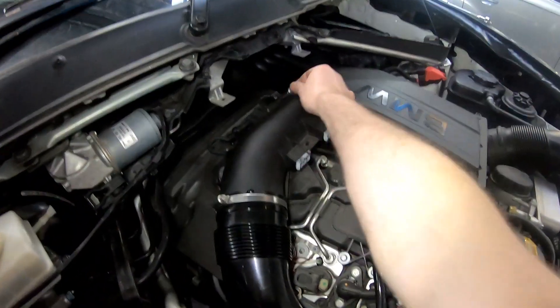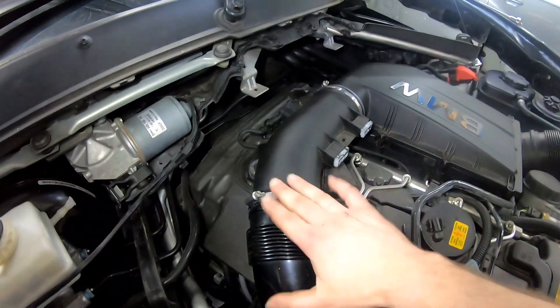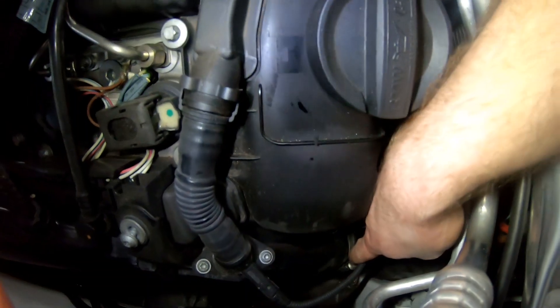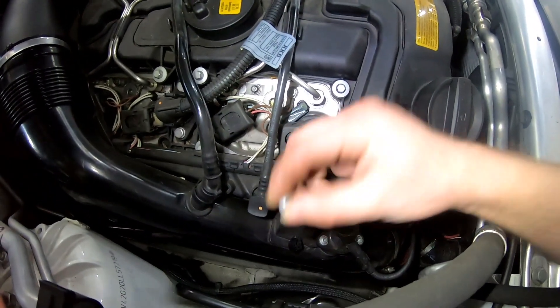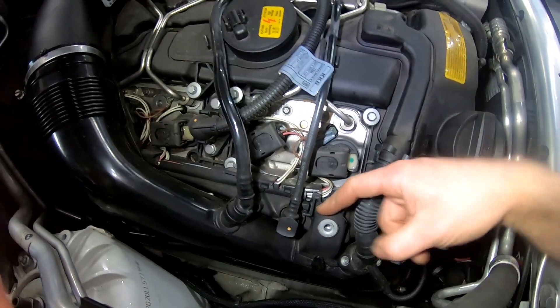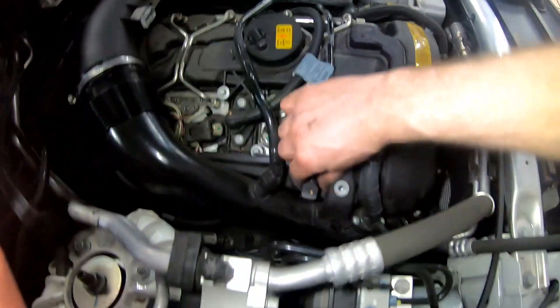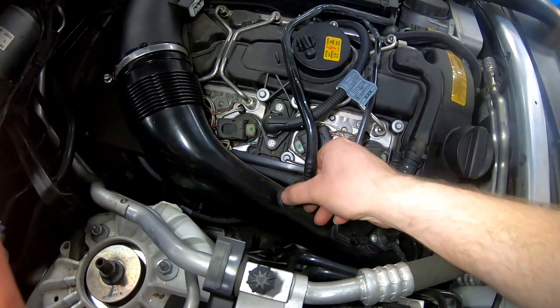We've started by undoing these hose clamps — this one is a 6mm, this one is a 7mm. I don't know if that's how it's meant to be but it looks like a BMW one. There's another 6mm down here that we've undone. I've undone this T25 bolt here so this bolt can come out for this air intake pipe to come off. I also need to take this hose off the rocker cover.